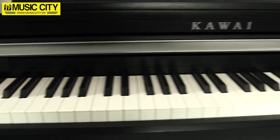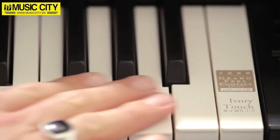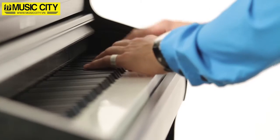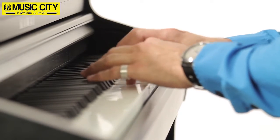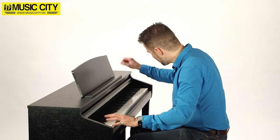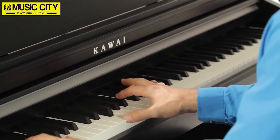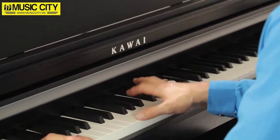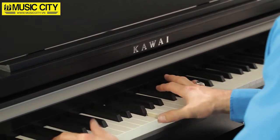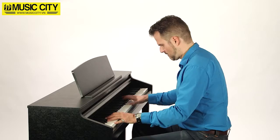The real wooden keys are finished with ivory touch surface material formulated to reproduce the feel of real ivory. Each meticulously weighted key uses three sensors to feed the Progressive Harmonic Imaging sound engine for a wonderfully authentic playing experience,